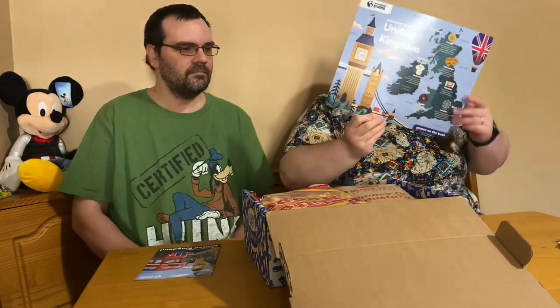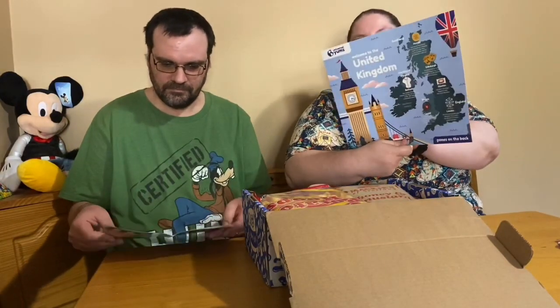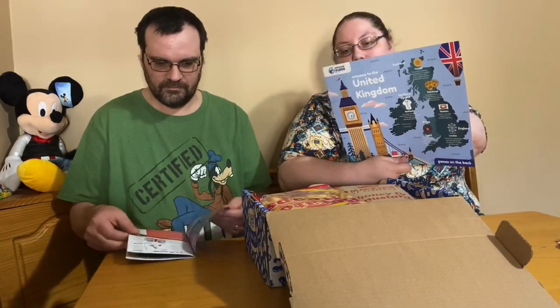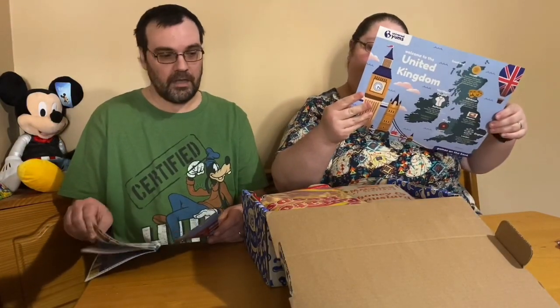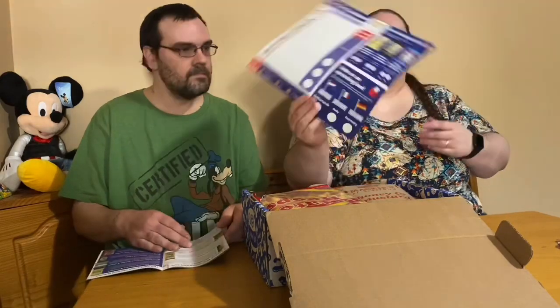Of course it's got the back where you're supposed to rate all the items, and it's got the three items that didn't make it into the box. There's a blackcurrant licorice — I like that. And then it says to vote for the next coming ones — we've got Italy and Germany. Cool, alright let's get started.